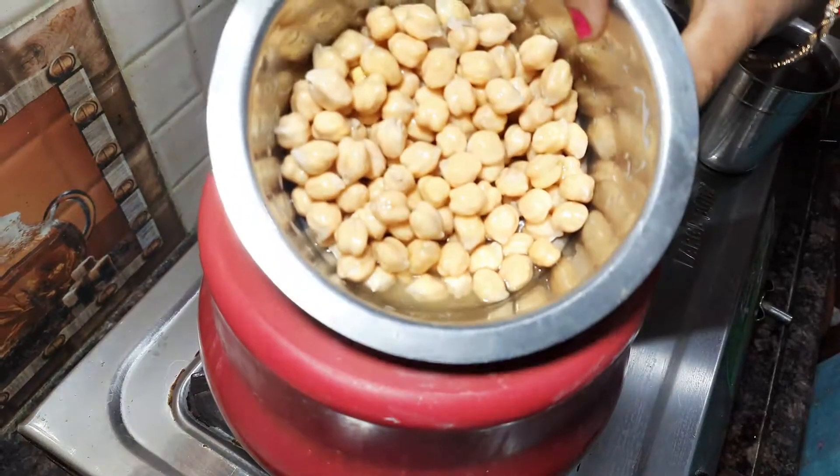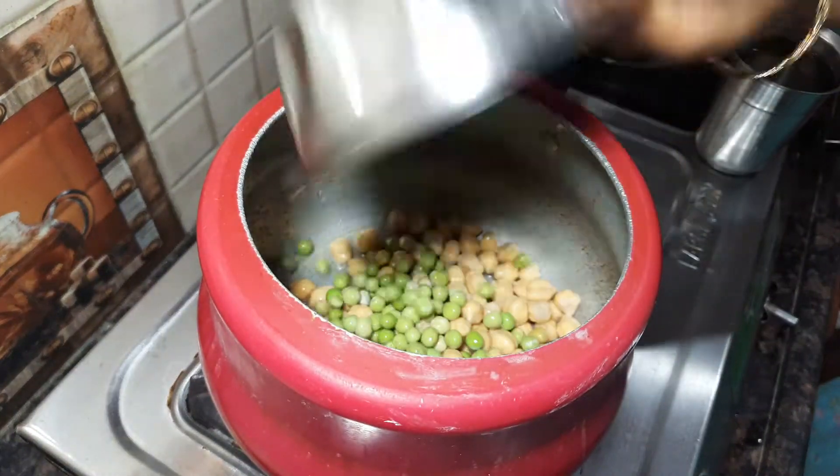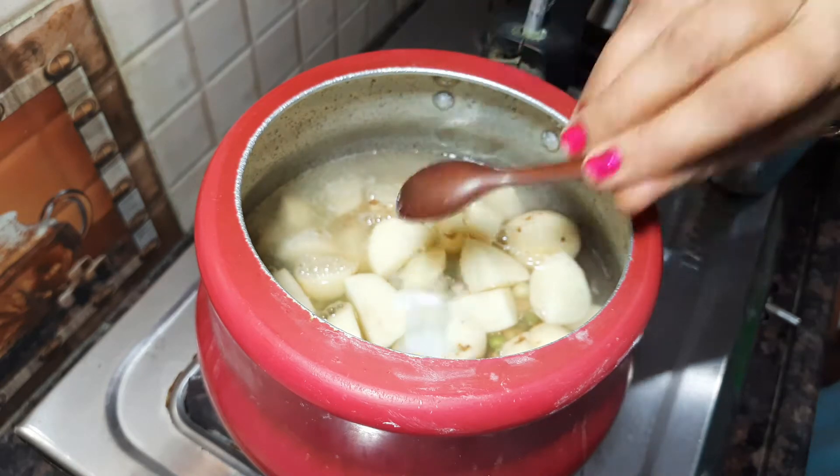First, I will cook: 1 bowl of KABULI, 1 bowl of PACHBATANI, 1 bowl of POTATO MOKKALO. Add 2 glasses of water, 1 spoon of salt, 1 spoon of PASP, and 2 glasses of water.